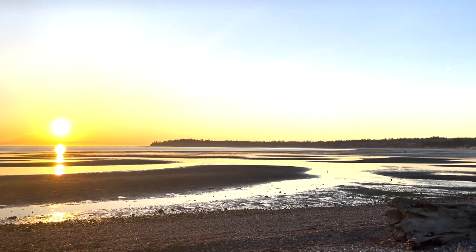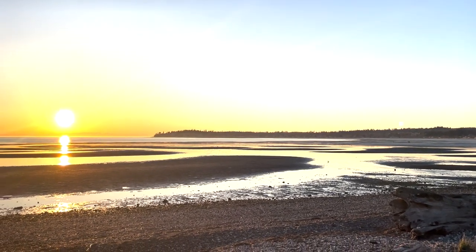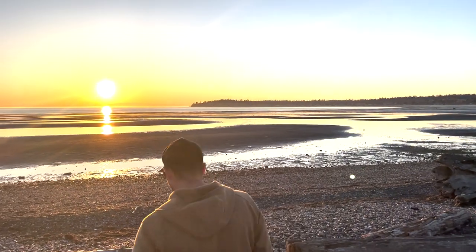Join us next time as we set sail for an early season Desolation Sound Cruise in our first of the 2024 season.